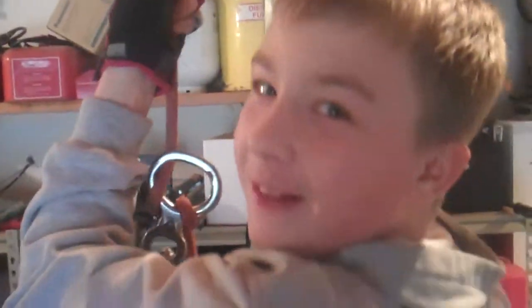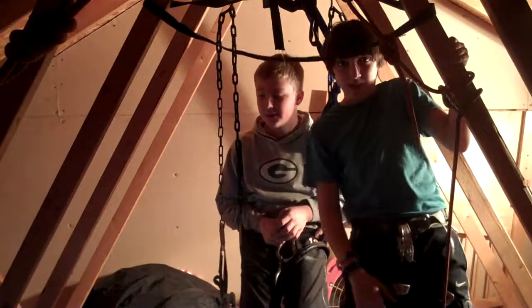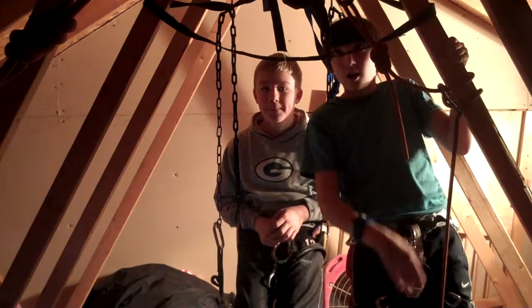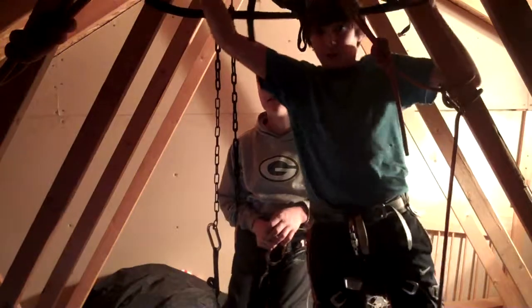Oh hey guys, just rappelling today. Well, we're up in the roof of my garage where we have our ropes set up from our anchor points on the top, between the two trusses up here.